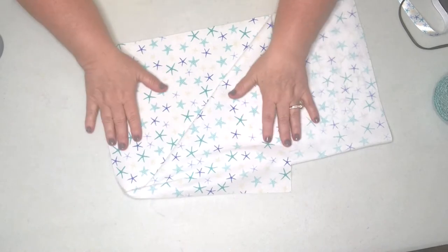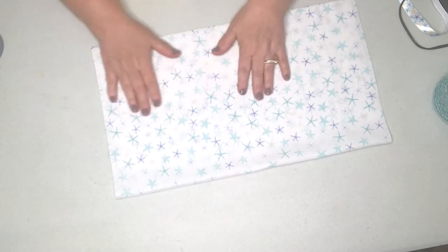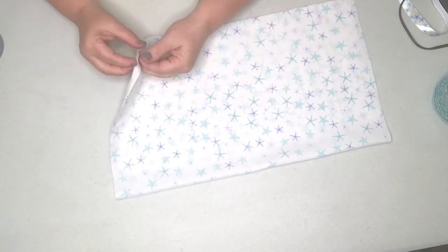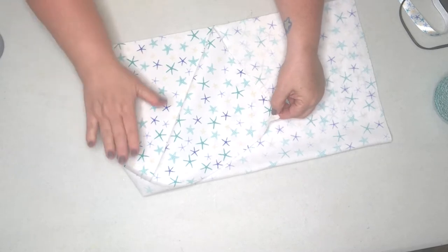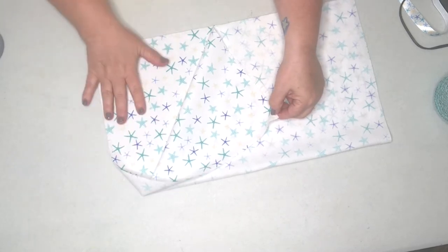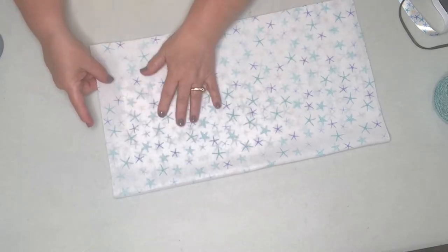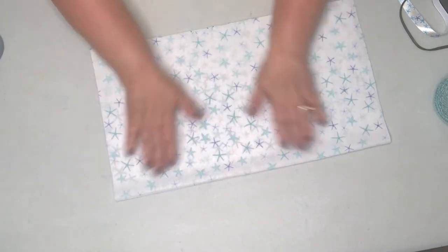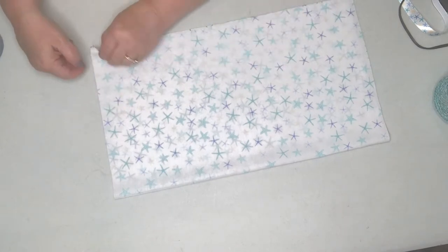The first thing I did was iron out all the wrinkles from where the material had been folded, then I just fold it in half with the like sides together. Normally you would come in here and sew up your liner, but I want to show you that if you don't have a sewing machine you can still do these cute things with your glue gun.